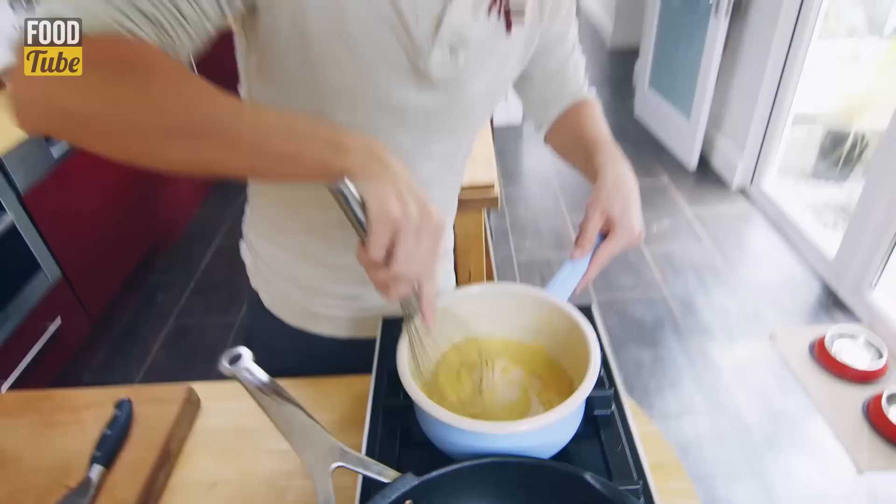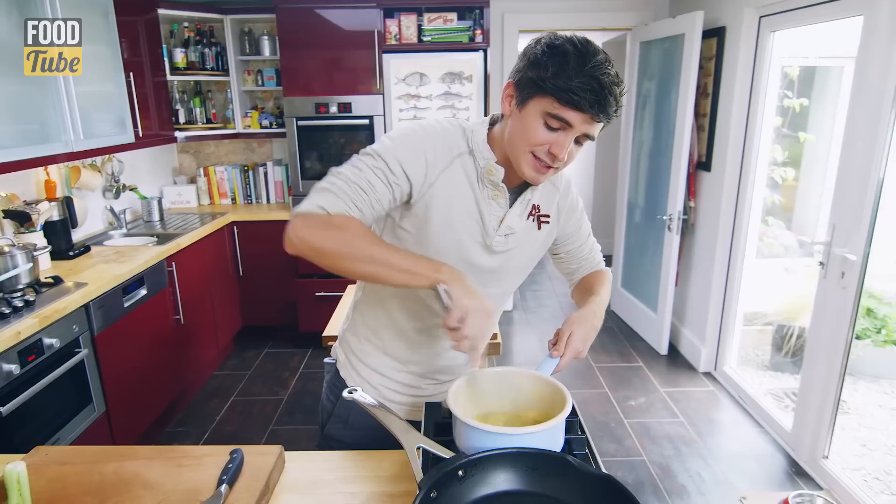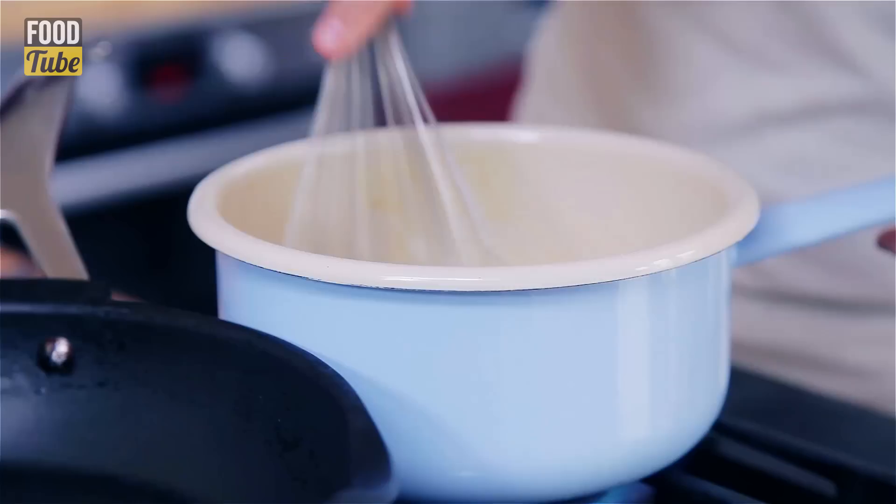Get that in there and give it a good whisk. Check that out — a really smooth little paste, and you can add any liquid to this and it'll thicken it up nice and beautiful. I'm going to add some milk to get a really creamy finish on it, but you want to keep whisking it and cook it out just until you get that smell of baked pastry, and it means that you won't get that bitter taste of flour in there.